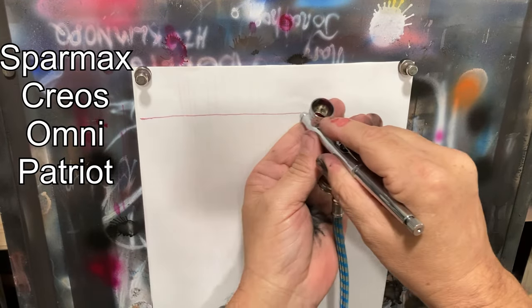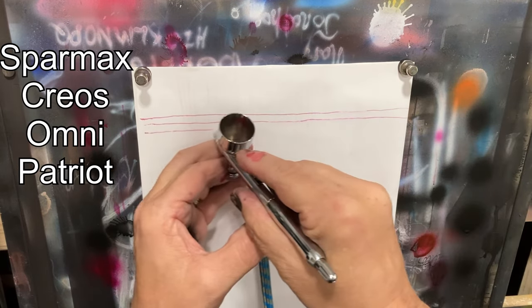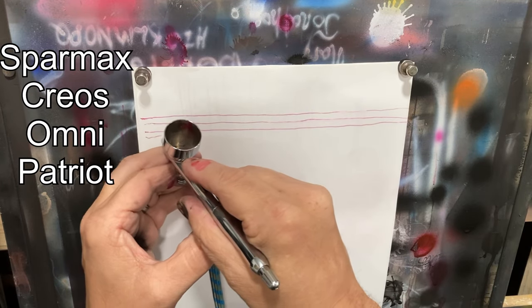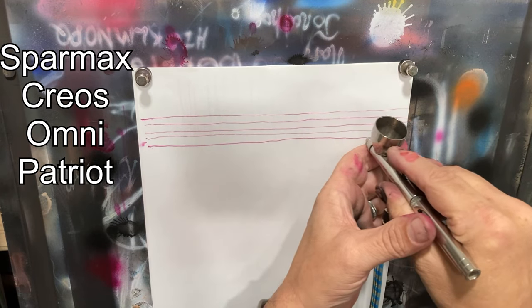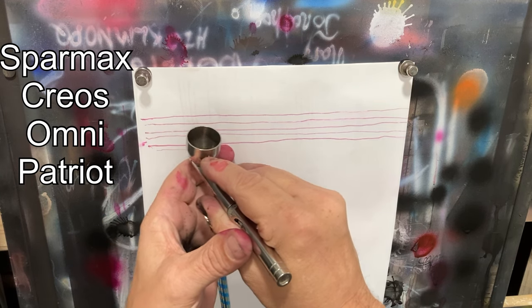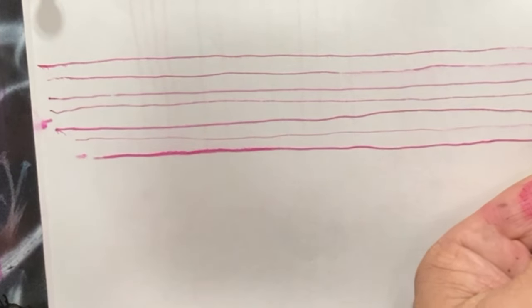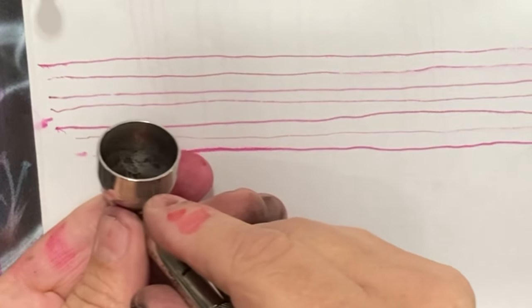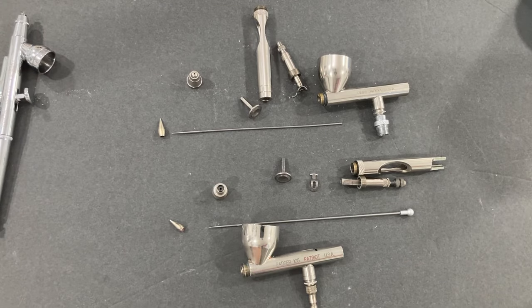I'm going to spray out fine lines aligned with each of these airbrushes. I made no attempt to reduce the paint or get a perfect mixture, and no adjustment to pressure. Pressure was at 25 psi — the same I used for the large patterns. The paint was E-Tech EFX red — or magenta — straight out of the bottle for all four airbrushes.